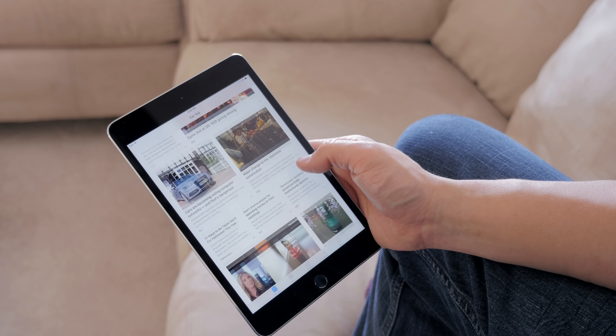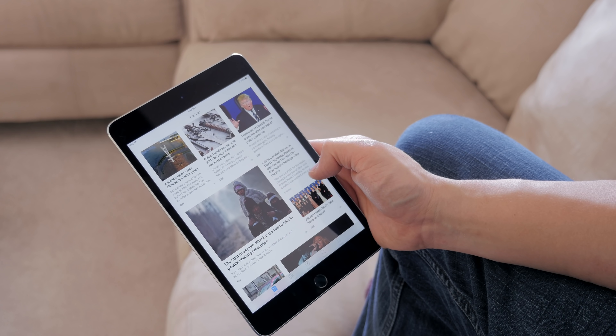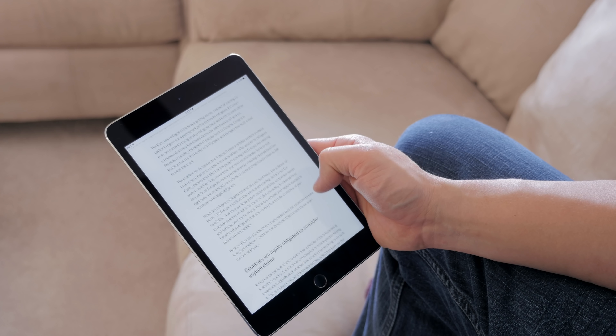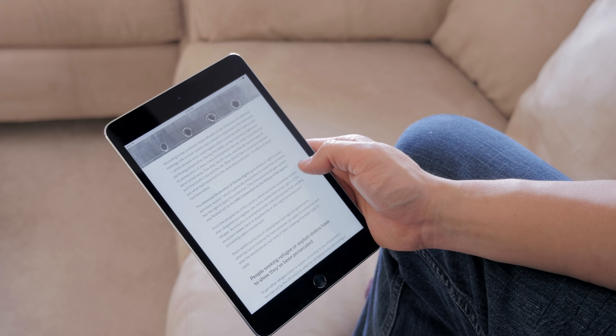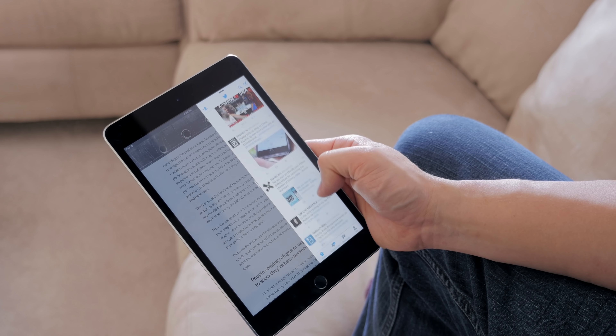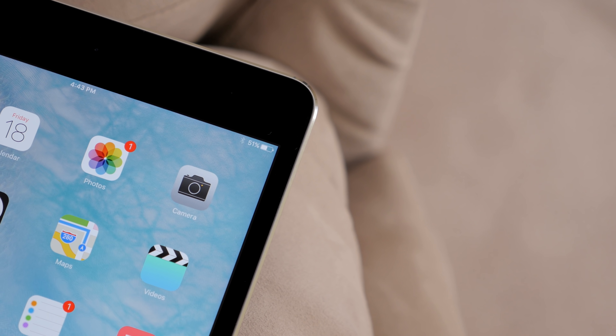Let me know what you guys think about the new iPad Mini 4 — will you be upgrading? If you have any questions, follow me on all my social networks listed below. Make sure you subscribe to the channel if you haven't already for more awesome content like this, leave a thumbs up if you enjoyed it, and I'll see you guys in the next video.